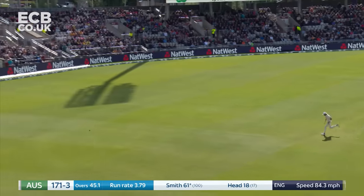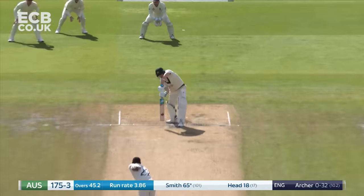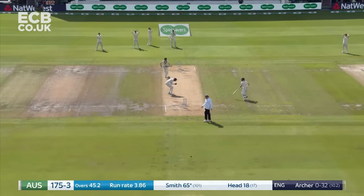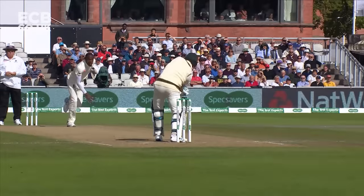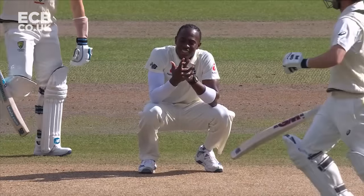Shot, really nice off the back foot — he played quite a few of those yesterday. Oh, in the air, just past Archer. I think he got a finger to it; it was a low full toss. It'll be back-to-back boundaries for Smith.